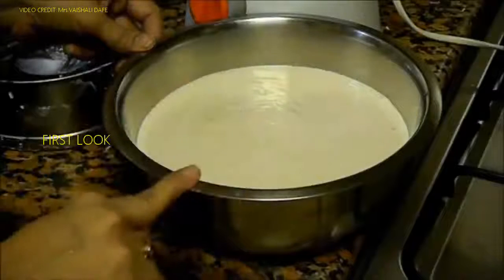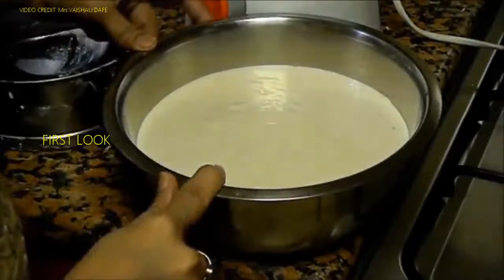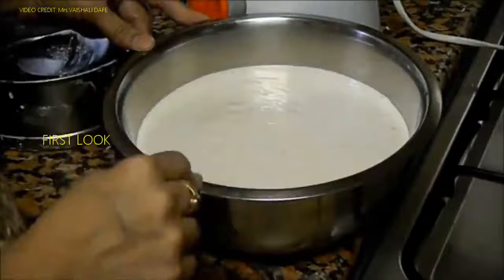Now this batter is ready. I will let it ferment overnight. The second tip to get soft idlis is we need to give sufficient time for the batter to ferment.